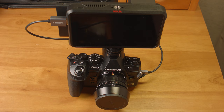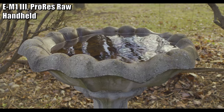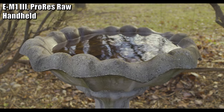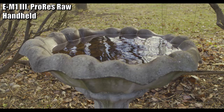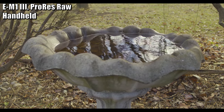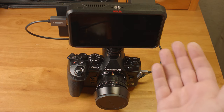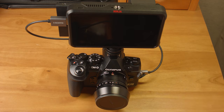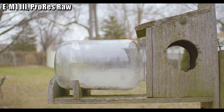When outputting RAW video to the Ninja V the only option is ProRes RAW DCI 4K. When the Ninja detects the RAW feed from the camera it forces you to choose ProRes RAW, so there's no option to use something like ProRes 422 or a different RAW format. Also, there is a crop when recording RAW. When recording DCI 4K internally it uses the full sensor, while the RAW output is a direct pixel readout and does not use the full sensor.